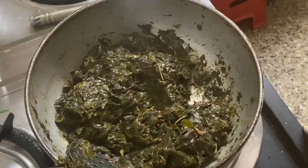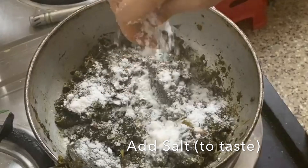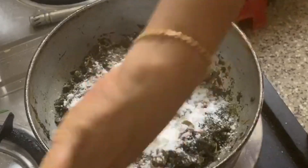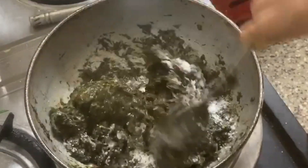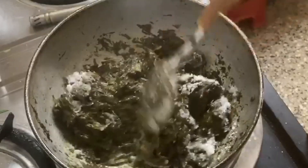We will cook our rice. We will cook our rice with the rice to help it.